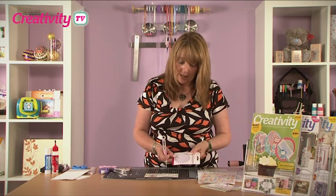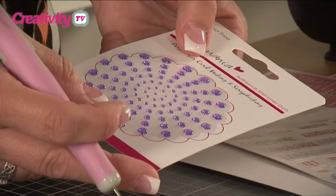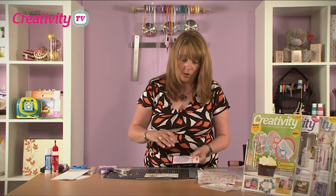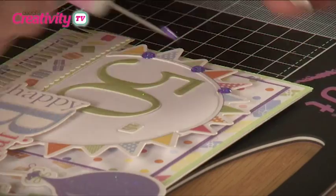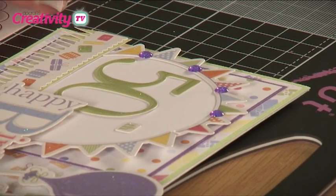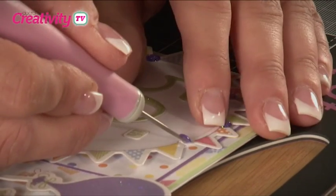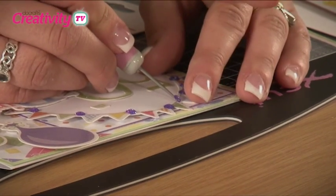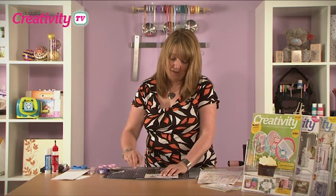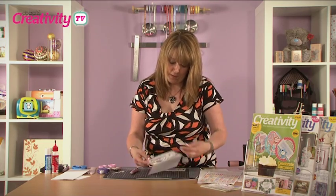The last thing we need to do is apply shimmer dots along the edges of the bunting. We're going to use the lilac shimmer dots, alternating a large one and a small one all the way around the edge — this cleverly covers up the joins in the bunting. Apply the large ones first, then the smaller ones, and once you've applied the final dot, there is your completed card.